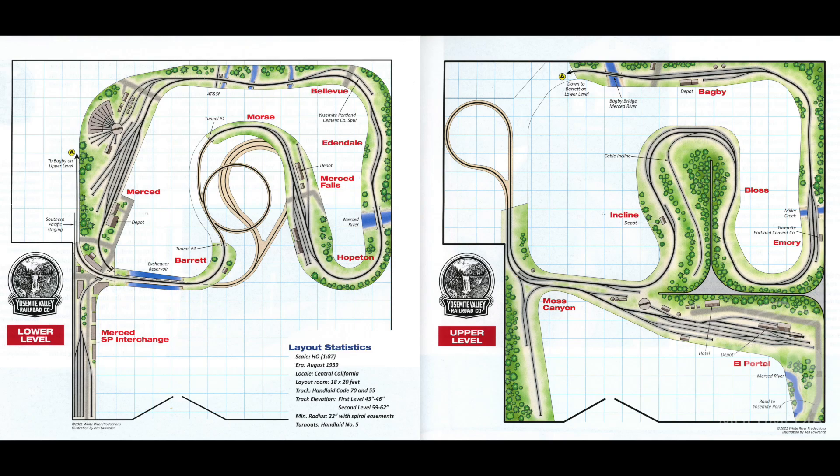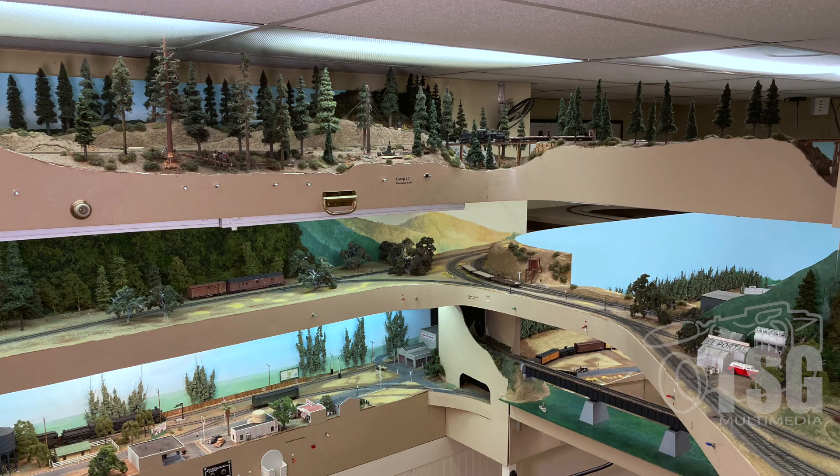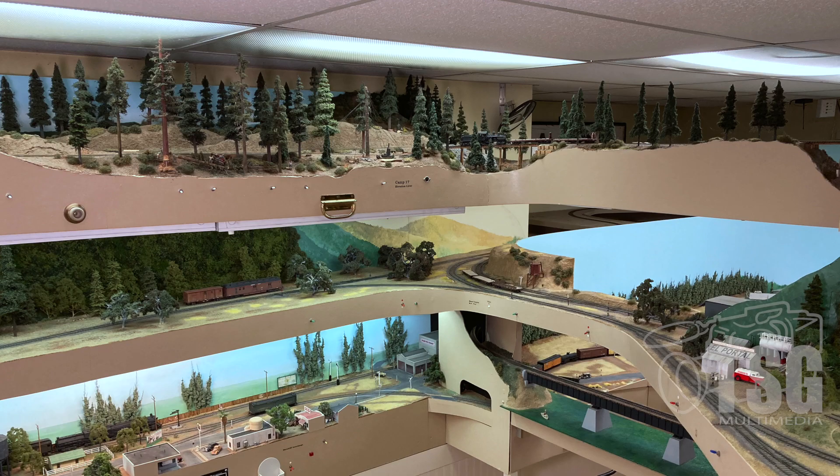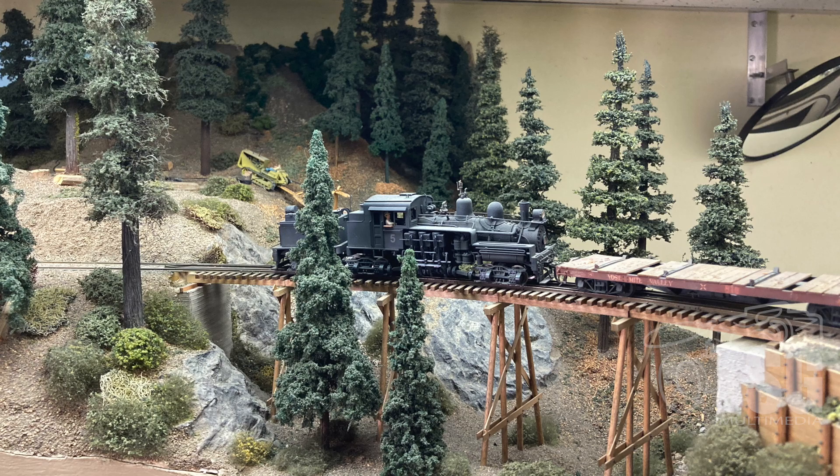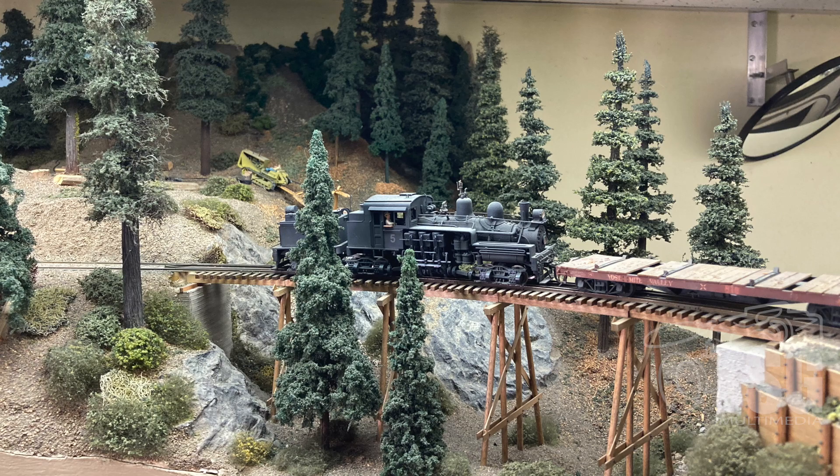Not shown in these drawings is one more level — the logging area, which you can see in this photo. That's at the very top; you can't see it unless you're standing on a stepstool. I don't operate it. When I built it, my thought was to actually have somebody running a shay up there picking up loaded cars and taking them out the incline, while someone else would work the incline, hook the car up, and ride it down. I realized nobody would like to do that — it would be too boring. My shay has only operated probably three or four times, and it's been sitting there ever since.